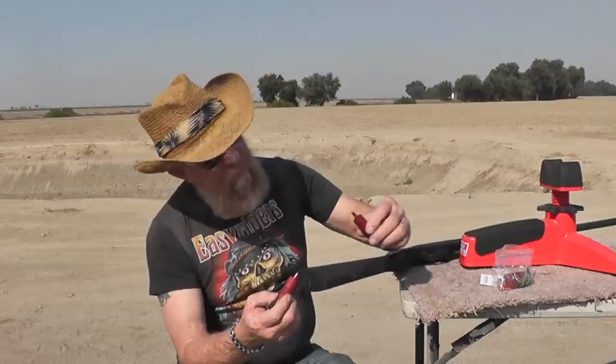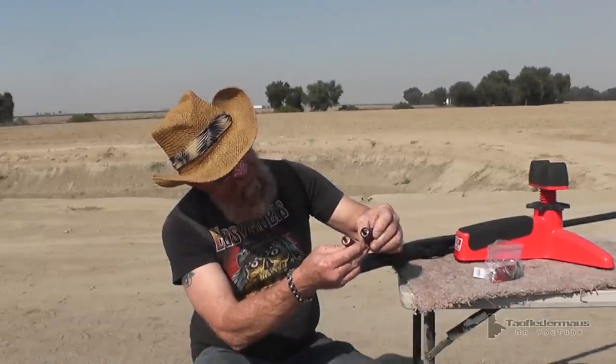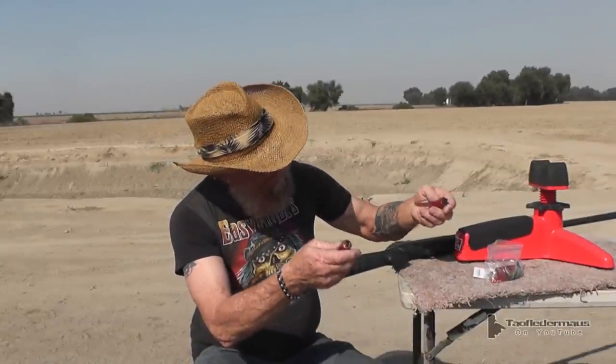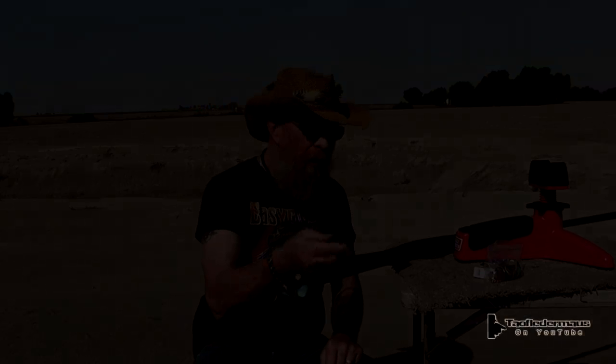We're gonna shoot against a quarter inch stainless plate downrange and see if we can even hit it — this will tell us if they're accurate or not. This is a first. One of them he made is out of titanium — has a titanium body. We'll shoot that one last. It's actually a lot lighter — I think it's 24 grams or something like that. Definitely a difference in weight.